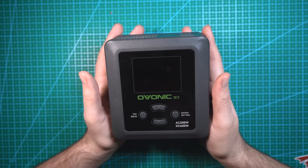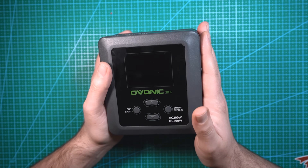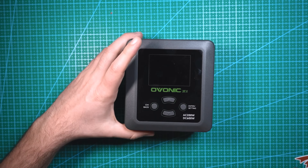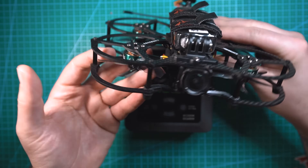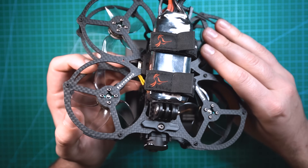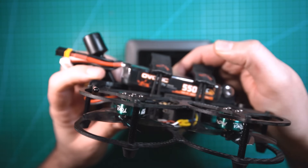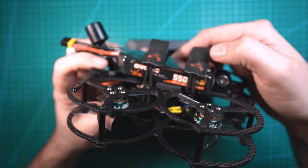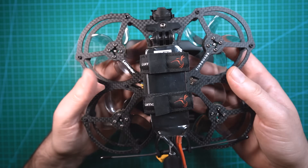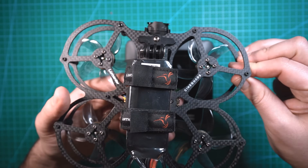So there it is — the Ovonic X1 dual charger. Overall I really like this thing. I like that it's capable of up to 6S. I use 6S batteries on my freestyle drones, my long-range drones, and even my Cinewops. Here's a teaser of a custom-built 2.5 inch QAV Pro Cinewop I'm going to have a video on soon. It runs on 6S batteries, and this Ovonic 550 milliamp 6S LiPo is my go-to battery for it — the perfect size.